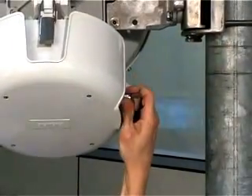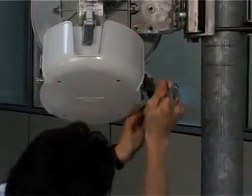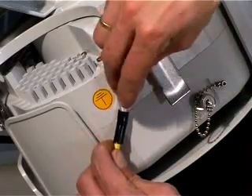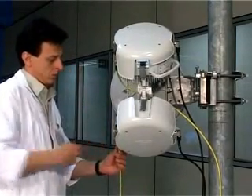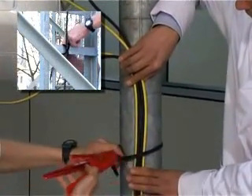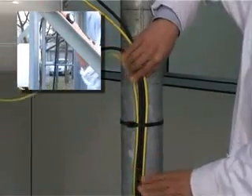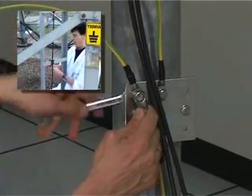Fit the IF cables, tighten the connectors with the spanners, and then mount the ODU ground cables. Tie the cables to the pole, paying attention to the bending radius of the cables. Connect the ODU ground cables to a suitable ground point. The plate is optional.